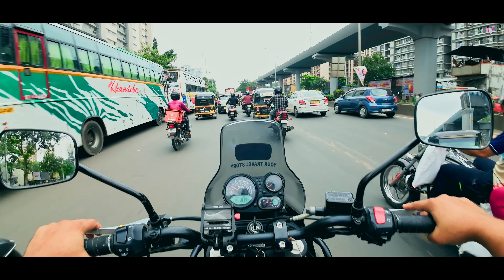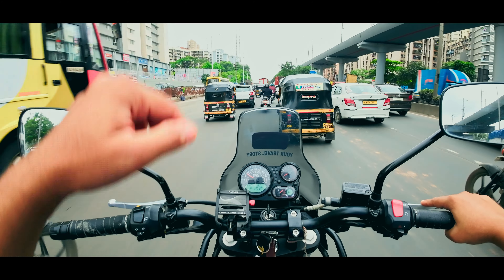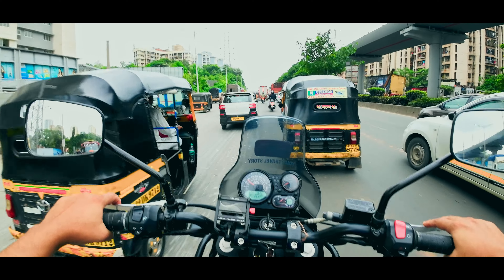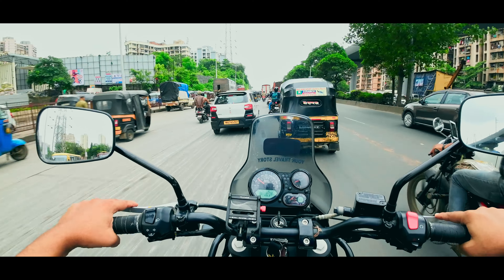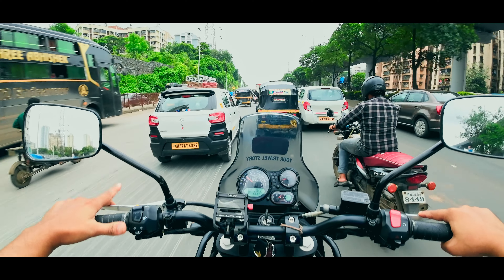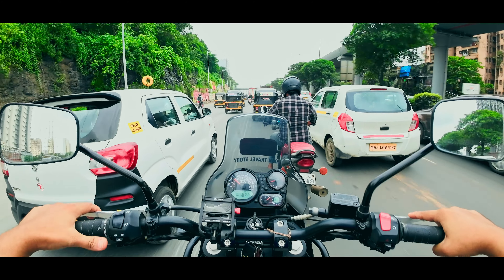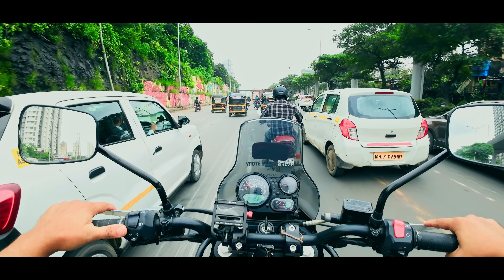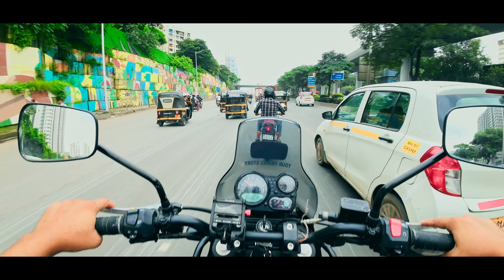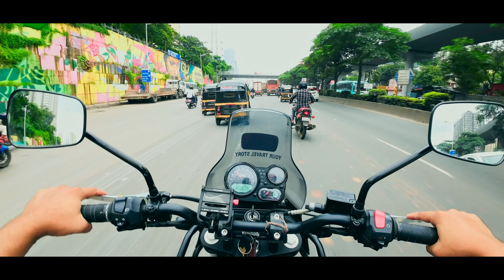I'm going to Andheri — if you're from Mumbai, you'll know that near the Western Express Highway metro station there are shops that purely work on adding accessories to motorbikes. I'm going to one of those shops because those guys are as experienced as service center mechanics, having worked on multiple brands.